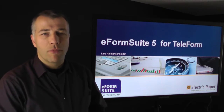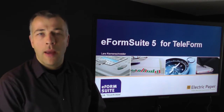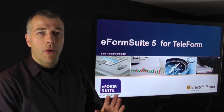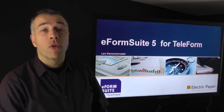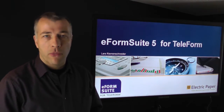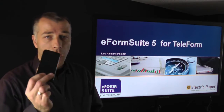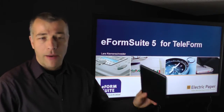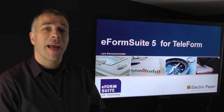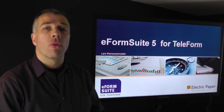Hello, my name is Lars Riemenschneider. I'm Managing Director of Electric Paper, and today I would like to show you a brief demonstration about our eForm Suite for Teleform, which is an enhancement for Teleform that allows you to create electronic forms usable on the iPhone, on the iPad, on other mobile devices, but also certainly on PDF and HTML forms that you launch on the web.